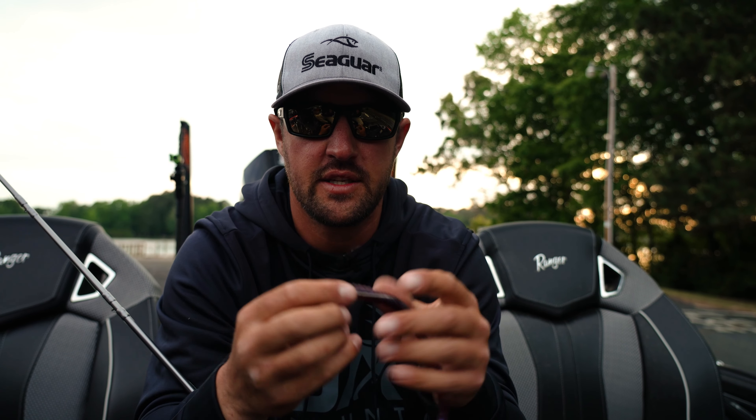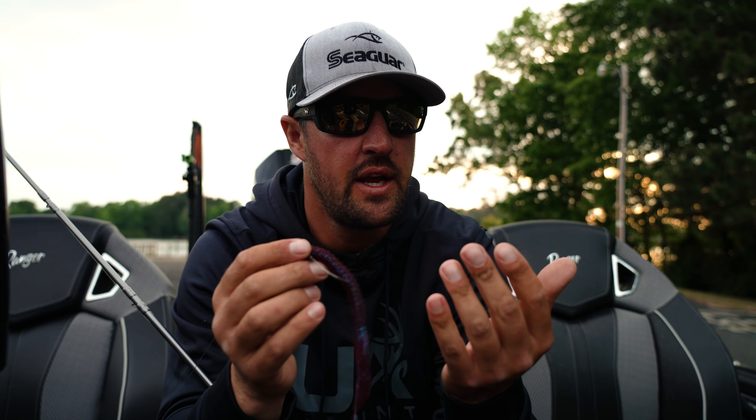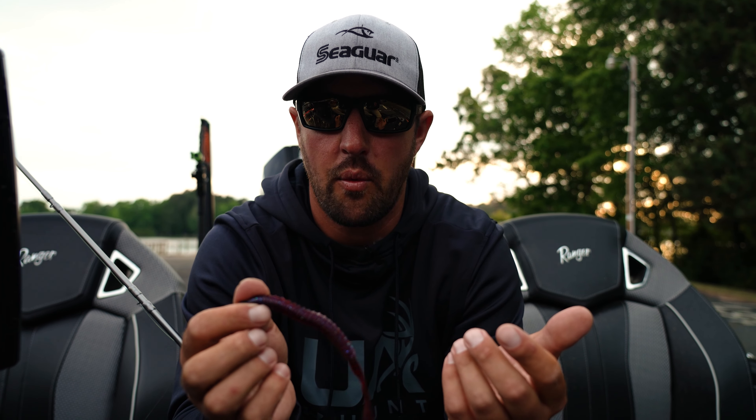Another situation where I'm going to use this is when you're out deep ledge fishing. You can take a Magnum Shaky Head, put this on it, and again it just gets big bites. You can cover a lot of water with it.